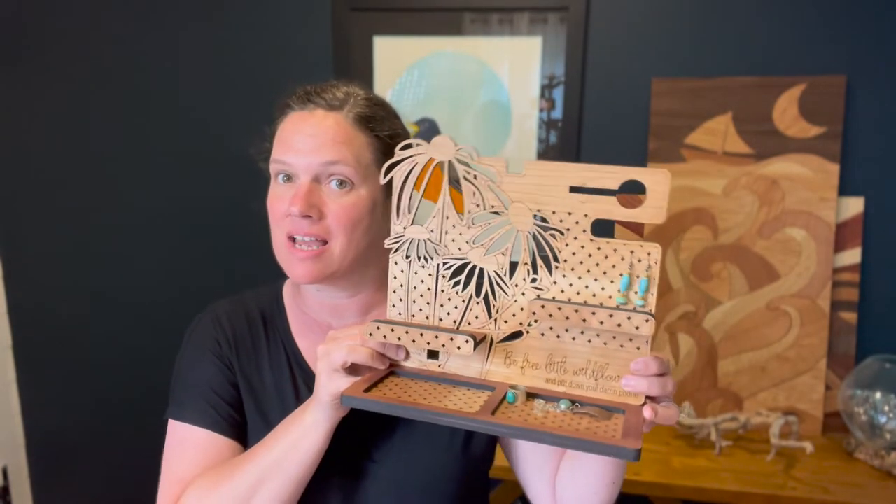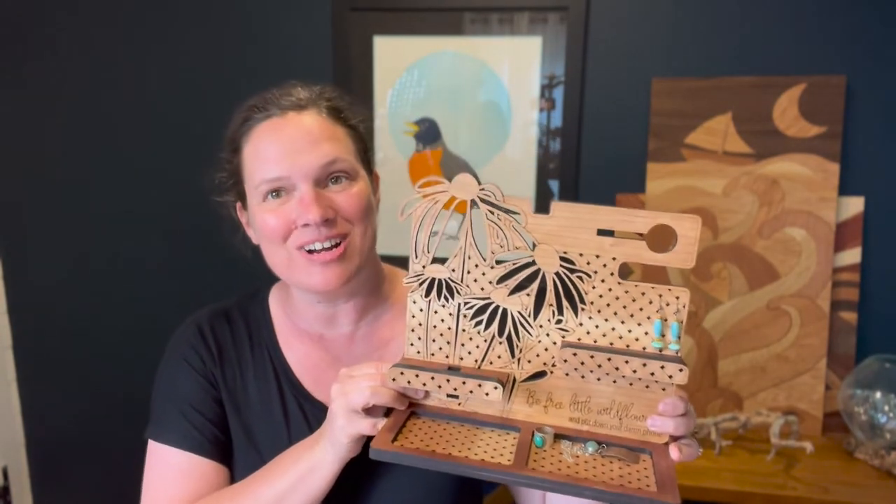Hey guys! Welcome back to Welcome Home Custom. Today we are going to learn how to assemble our bedside valets. Let's get started.